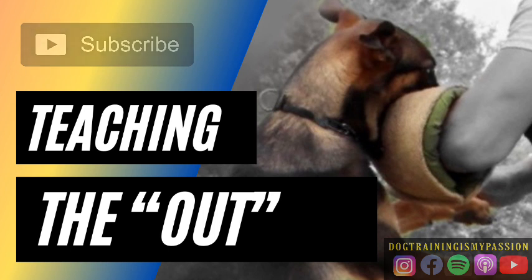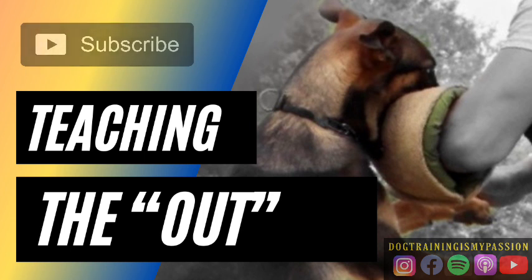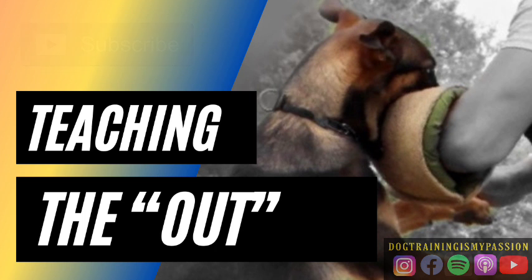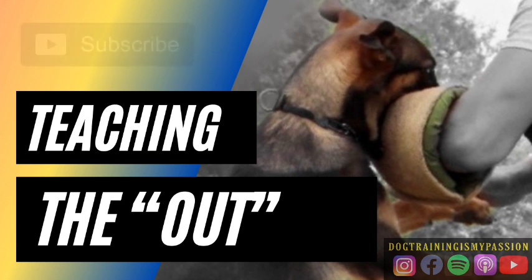Here's the traditional approach to teaching an out. You teach that young dog to bite, to target, to grip. You teach a lot of power, very little impulse control, full bite. And then once the dog is older, more mature, very powerful in the bite, then they'll start to introduce the out.